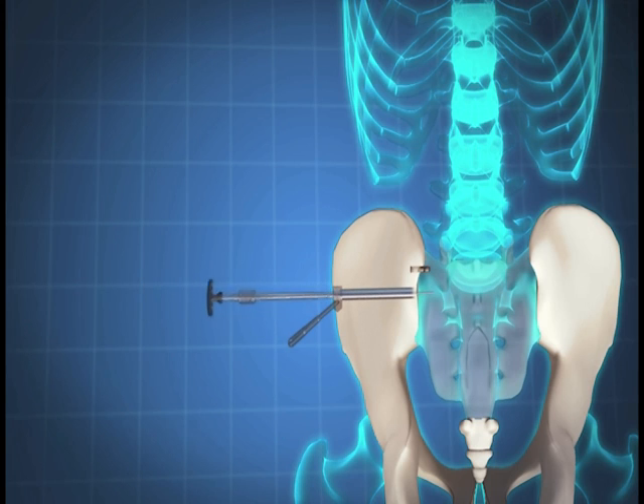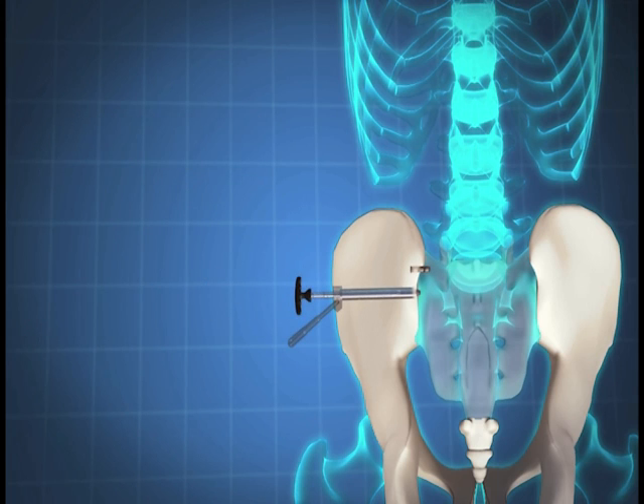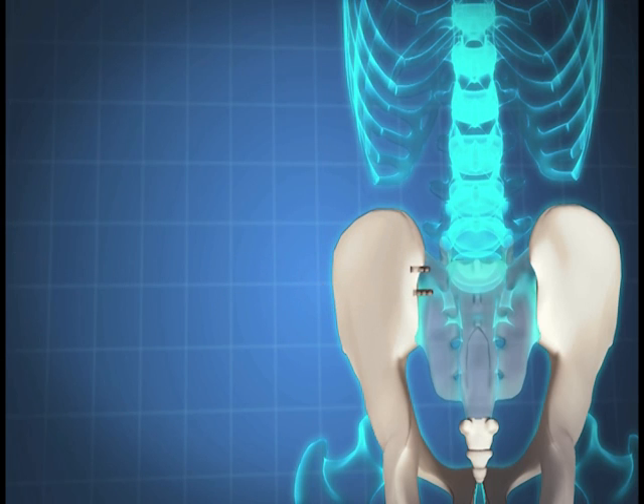Prior to wound closure, all implants should be visualized under fluoroscopy to ascertain proper position of the implants, which should be across the sacroiliac joint without violating the spinal canal, the neuroforamen, the anterior sacral cortical wall, and sacral ala. The wound should be closed using standard surgical technique.